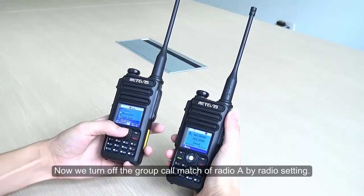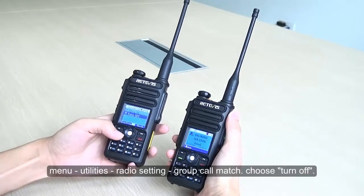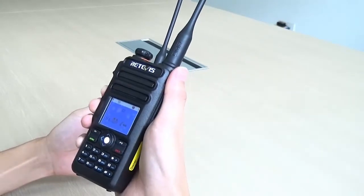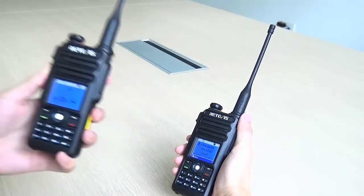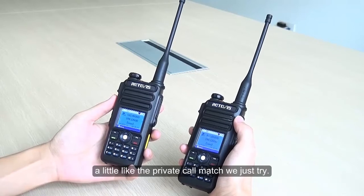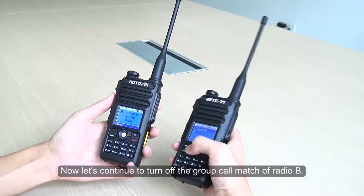Now we turn off the Group Call Match of Radio A by going to Menu > Utilities > Radio Setting > Group Call Match and choose Turn Off. After trying again, Radio A can receive the voice, but Radio B can't — similar to the Private Call Match we just tried. Now let's continue to turn off the Group Call Match of Radio B.